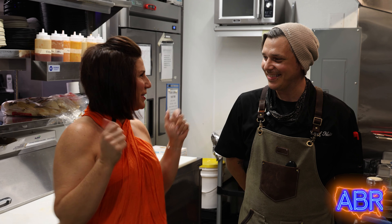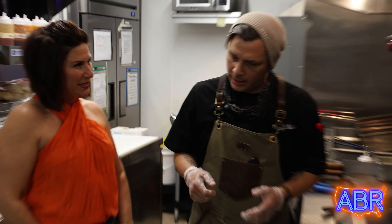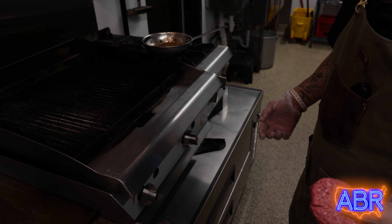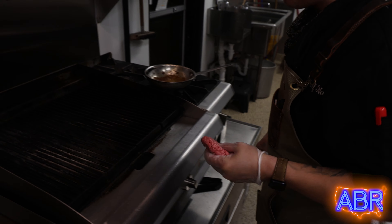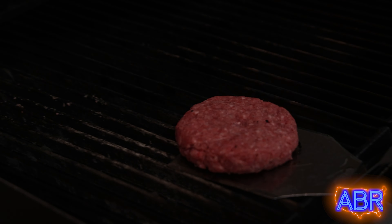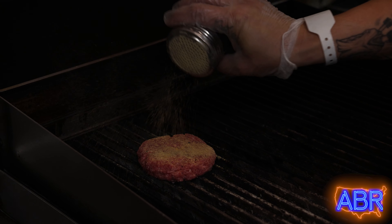Today we're going to be doing the Big Bad Voodoo Ham Burger. We're going to start with our burger — we hand patty them ourselves from a Wisconsin small farm. We make sure to get that on the grill, but before we do that, we have to make sure it's seasoned with our blackened seasoning in order to make the blackened burger.